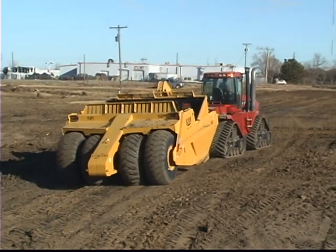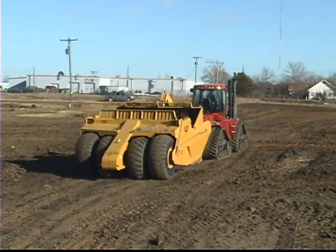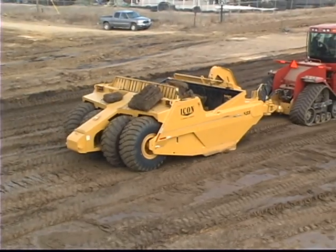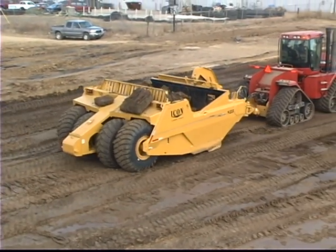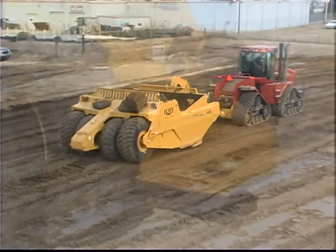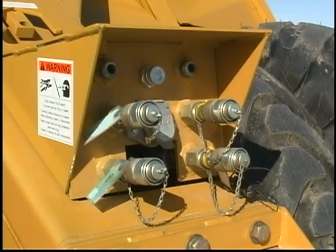Operation of the scraper's disc brakes does require the tractor to be equipped with the rear brake option. 800 series scrapers are equipped with a standard push block on the rear for use as a single unit. An optional quick attach hitch along with hydraulic connectors is available and allows two machines to be pulled in tandem for increased productivity.